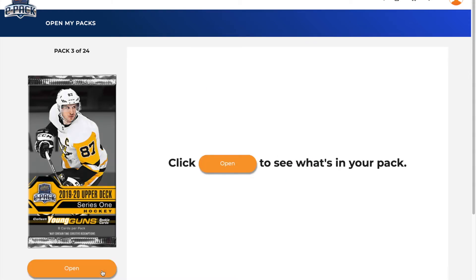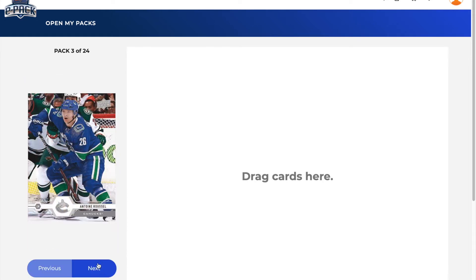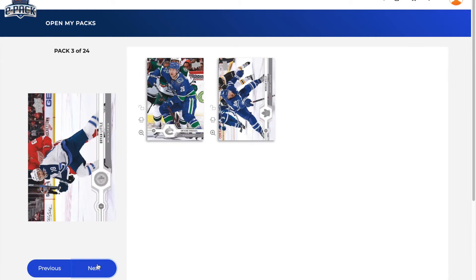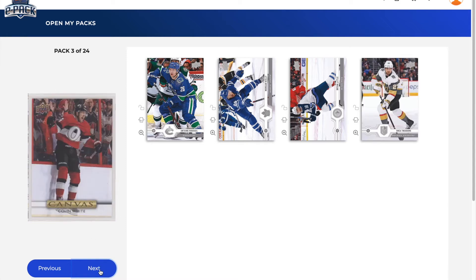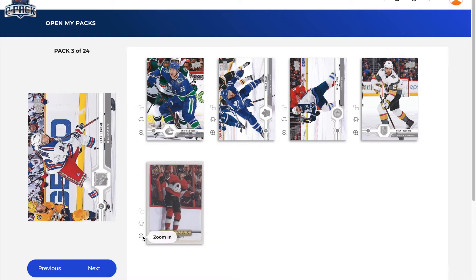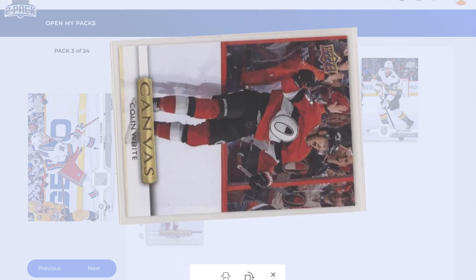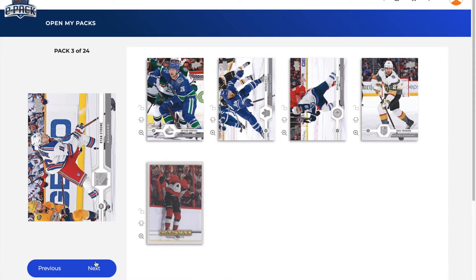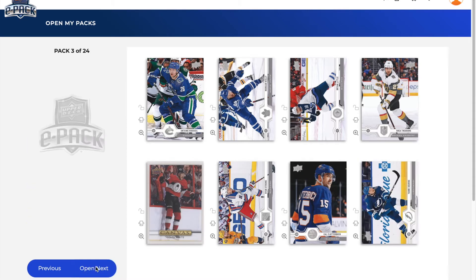On to pack number three — a lot quicker this time. Still looking for Young Guns, maybe we'll get an exclusive or something. There's an Antoine Roussel, Morgan Rielly, Brian Little, Shea Theodore — I did pull his exclusive recently — and a canvas of Colin White. That's a nice canvas card for my PC right there. We've also got Ryan Strome, Cal Clutterbuck, and Yanni Gourde. That ends pack number three.